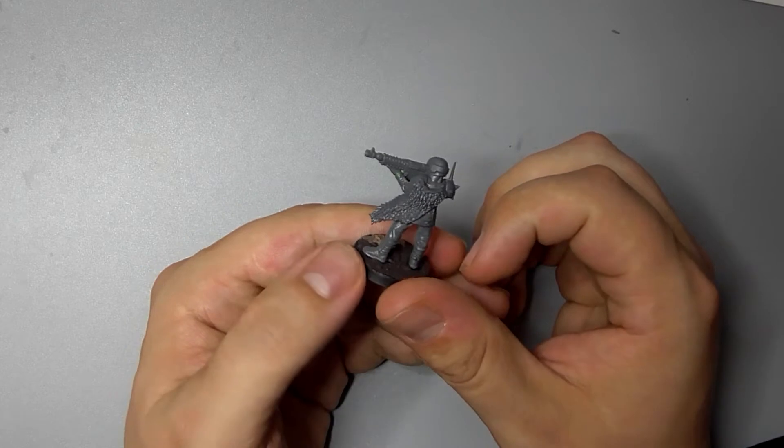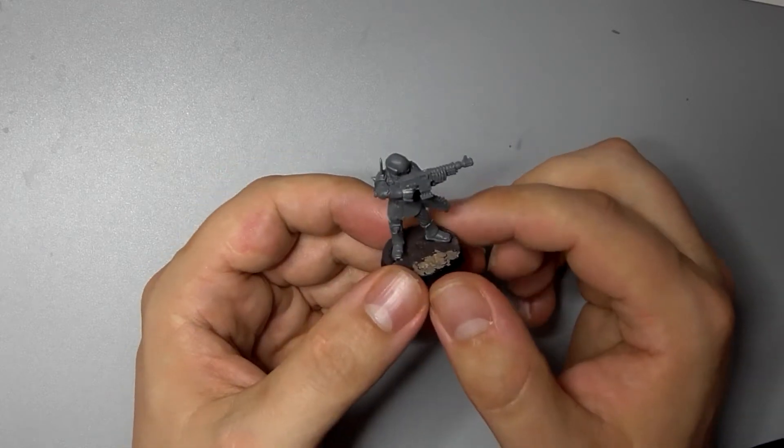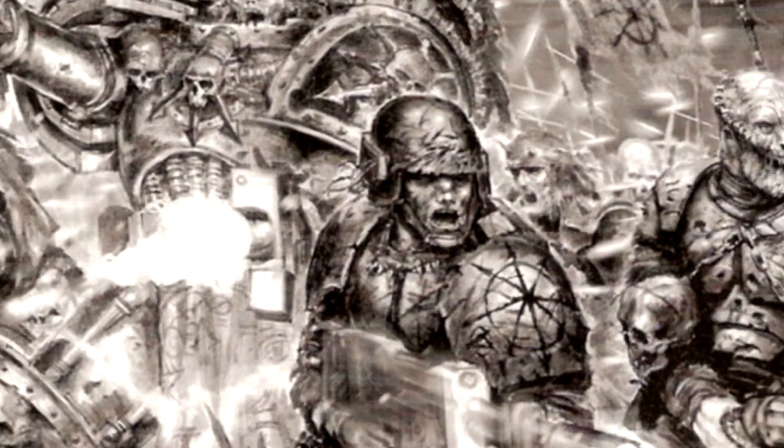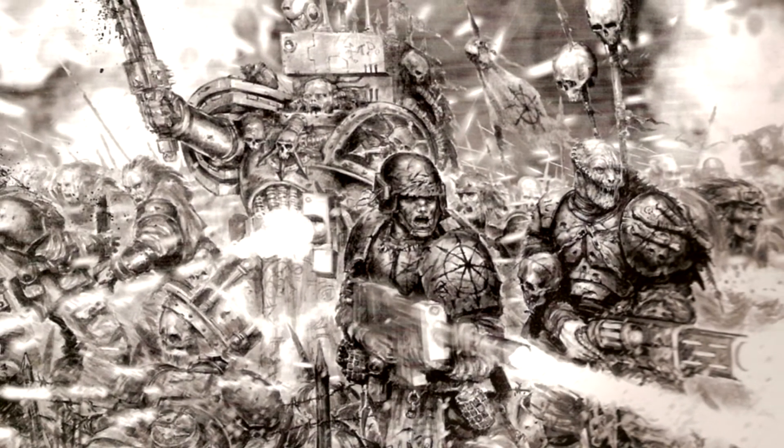For the Black Legion, I always imagine failure is punished harshly and discipline in the ranks is encouraged. Hence, I've gone for a more military uniformed look for my Cultists rather than the ragtag rabble they are often shown to be.